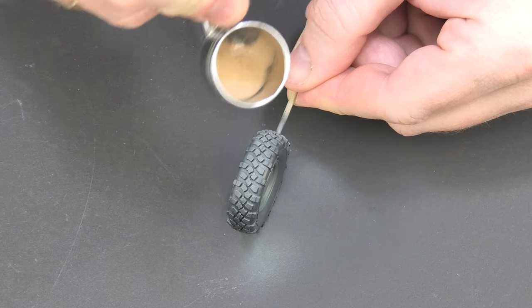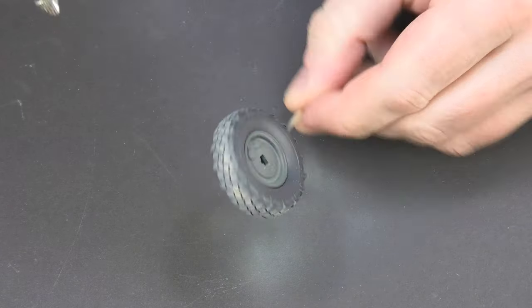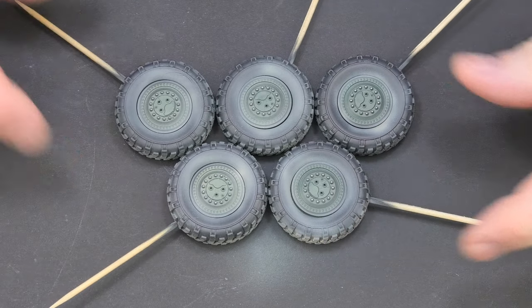The first layer of dust — let's call it pre-dusting — is a thin layer of Centicolor that will serve as a base for further weathering work. So for now I have all wheels ready for weathering.